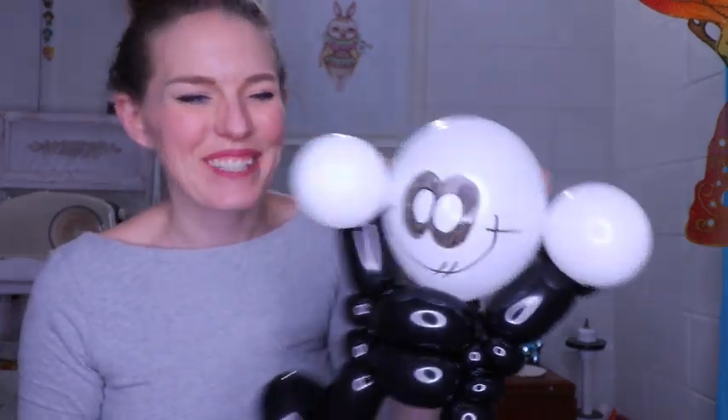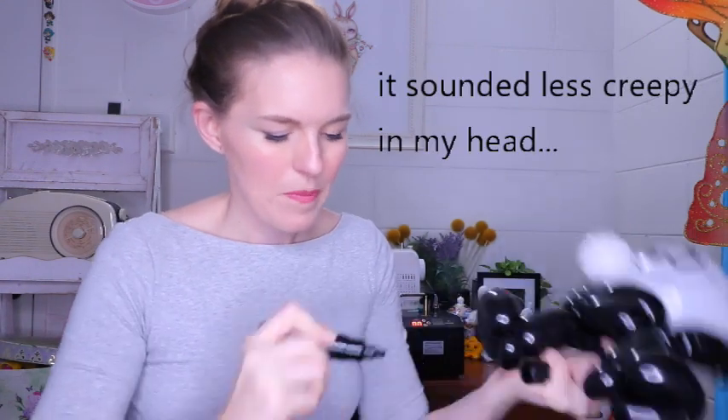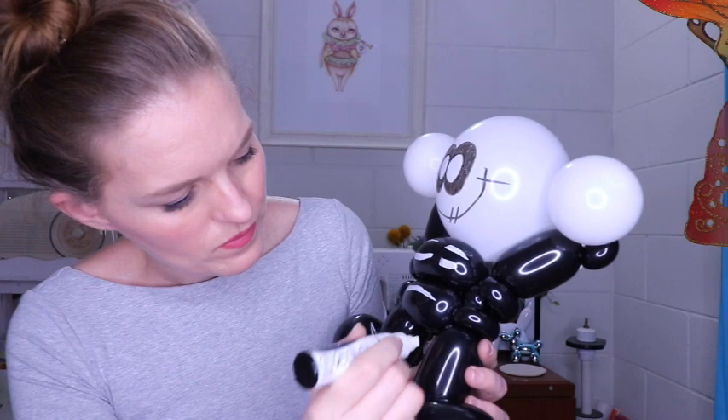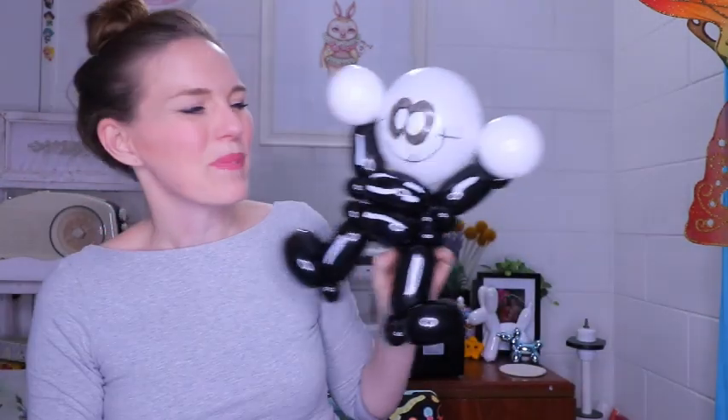Now we're going to do his very big smile. A little crooked there but let's straighten it up a bit — he just has a couple of lines to finish off his lips. All looking pretty spooky, just how I like it. And then we're going to draw on his little bones using the white chalk marker.